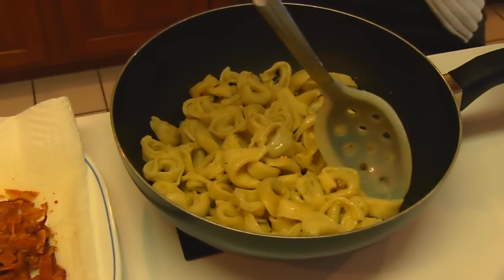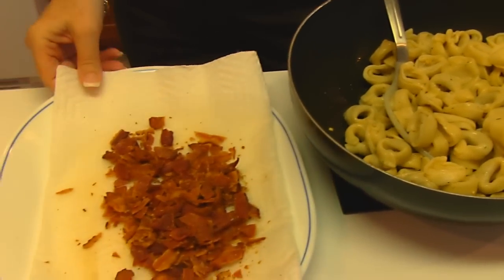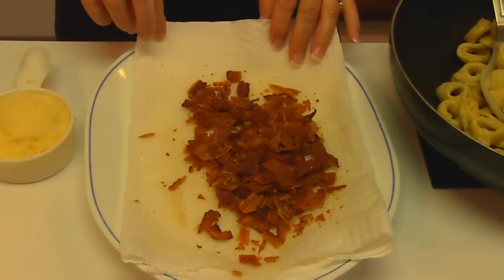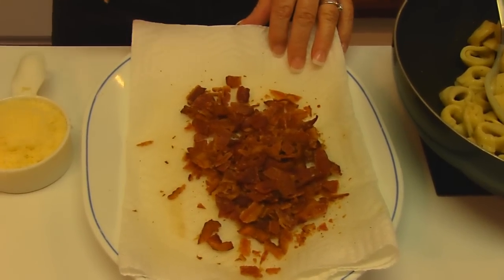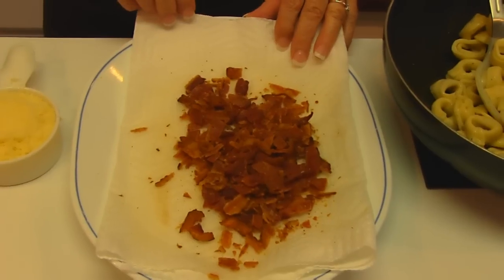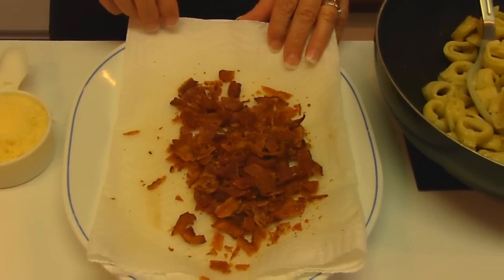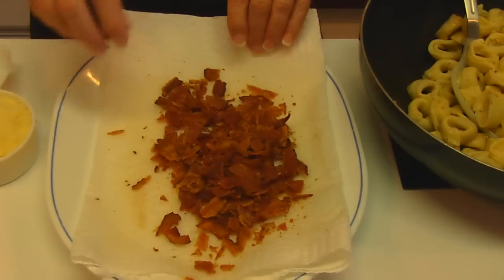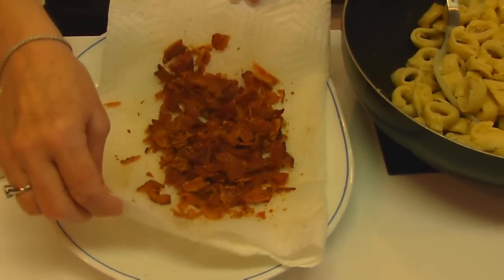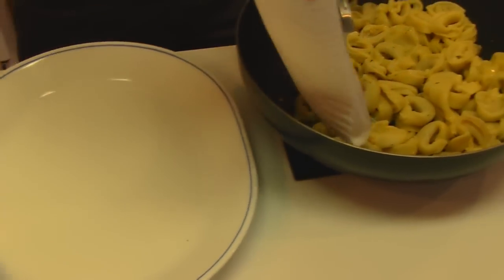Then we have a few more ingredients to stir in. The first one is bacon that has already been fried and crisped up in the microwave — eight slices, which is generally a half pound, since you can usually get 16 slices in a pound. You need it crumbled, so after getting it all crisp, use your fingers to crumble it up. Eight slices worth — put that in.